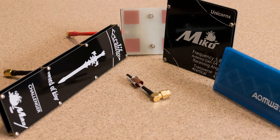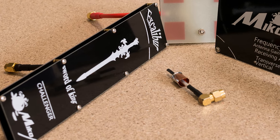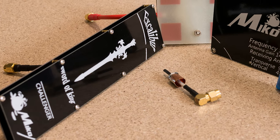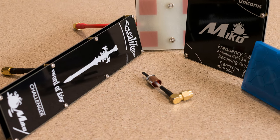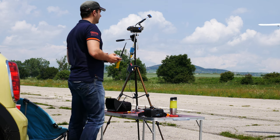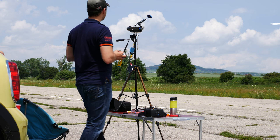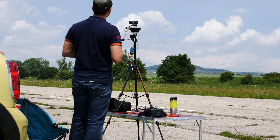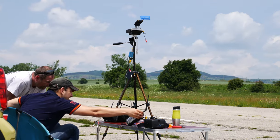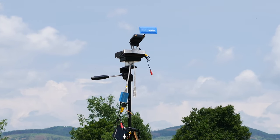Right off the bat I had a feeling that the Excalibur would be the best antenna, seeing how it is advertised as the highest gain one and also because it seems to have the largest area, which usually results in better reception. At the field I set up the video transmitter on the plane to output 25mW, because I didn't want to go out 15km for each antenna but wanted to test them all in one go. On my tracker I mounted only one antenna at a time on the left antenna connector.